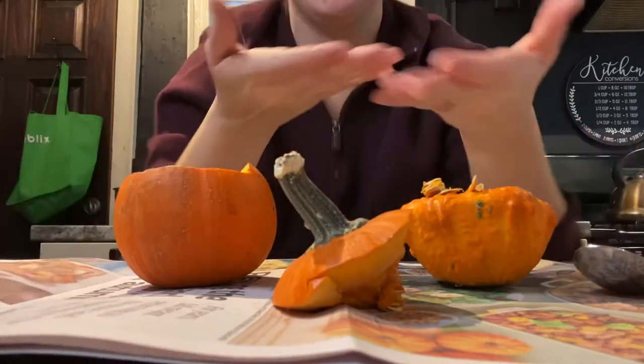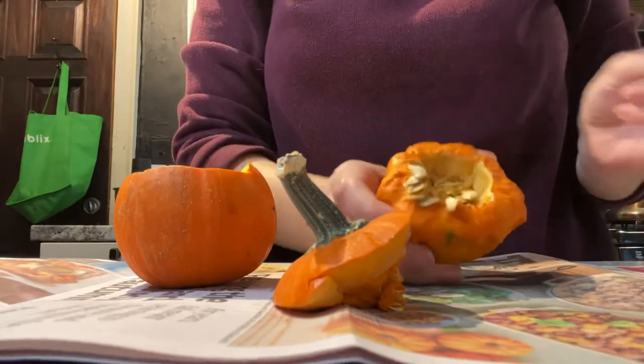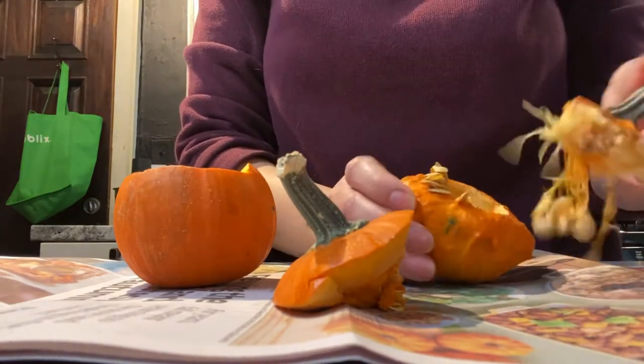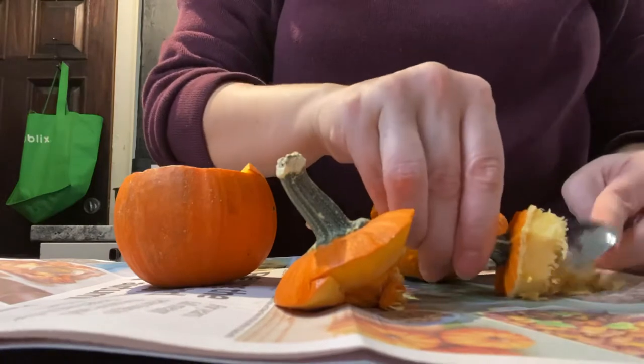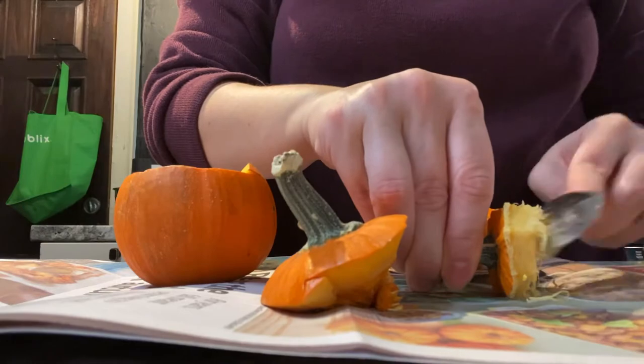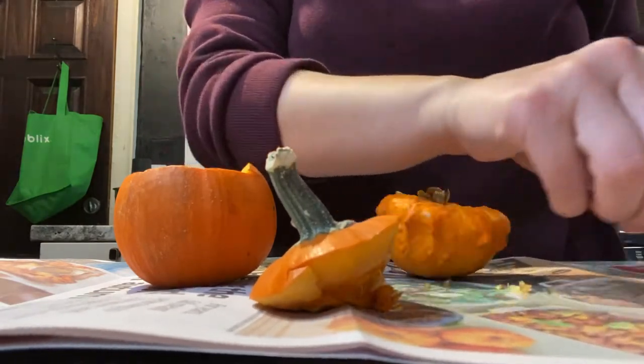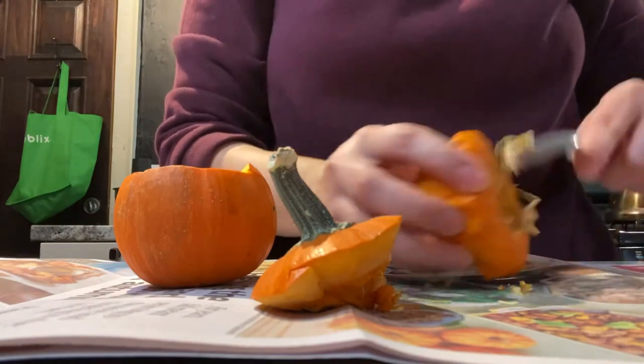Hello everyone. Let's finish up this do-it-yourself pumpkin candle project. These two I did not get to finish at my dad's house a few days prior, so I decided to get them done. It's a very quick, easy project.